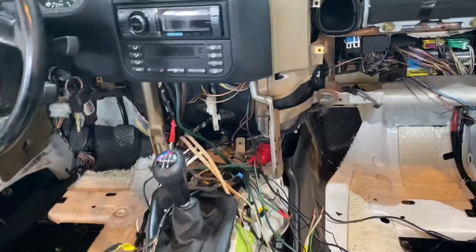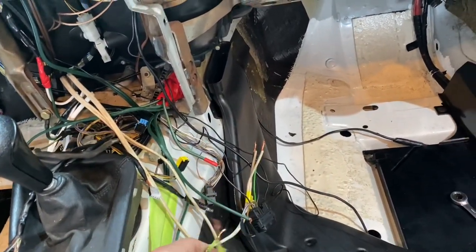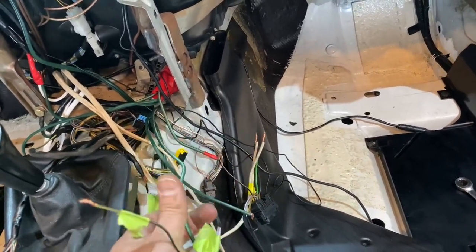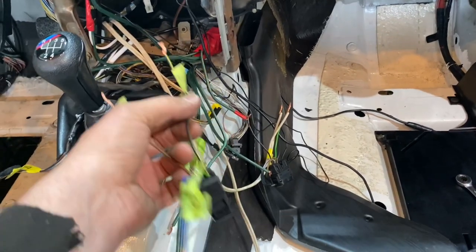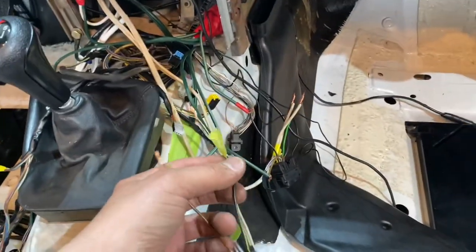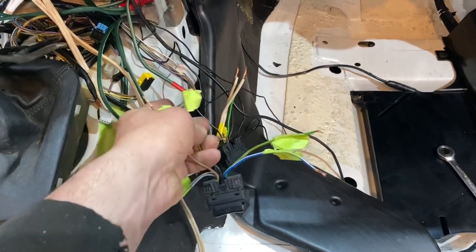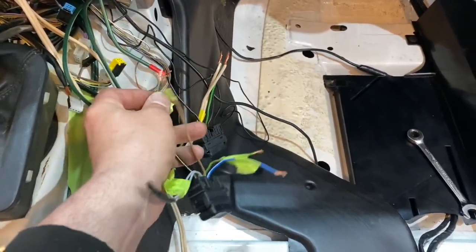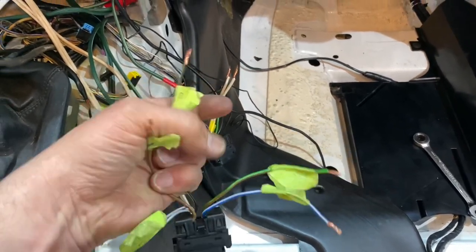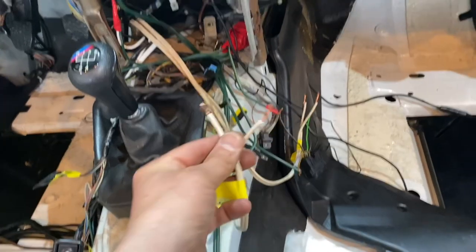Here's the second switch — we hook it up the same way. A negative goes to the switch, and the positive comes from the same source as the first switch — we just twist it onto the existing positive wire. So the positive from the battery feeds both motors. Twist the positive together, hook the ground, and the two output wires hook up to the other motor. Pretty straightforward.